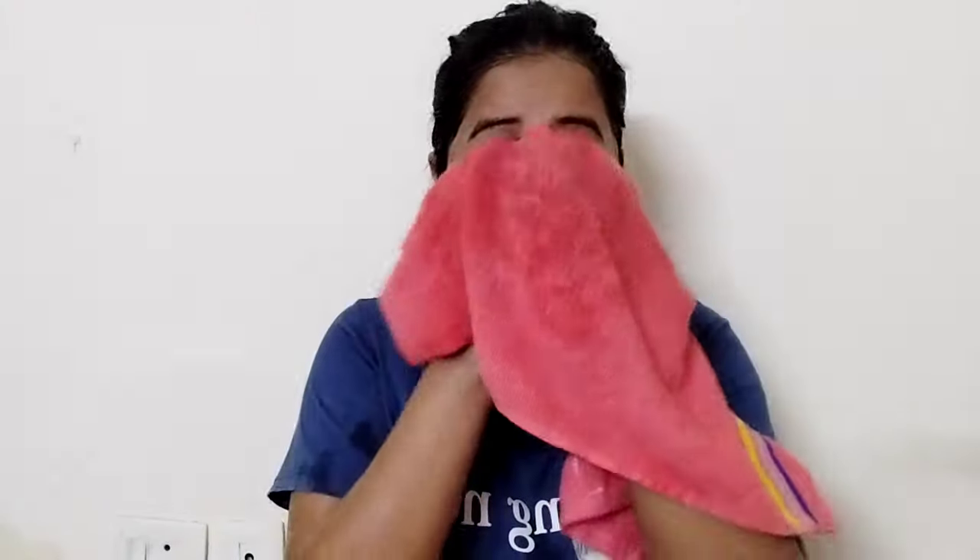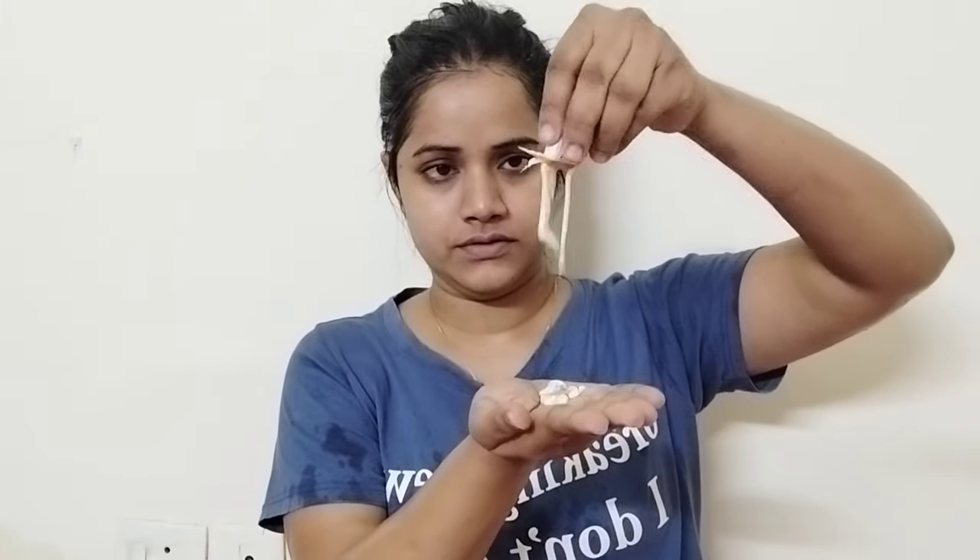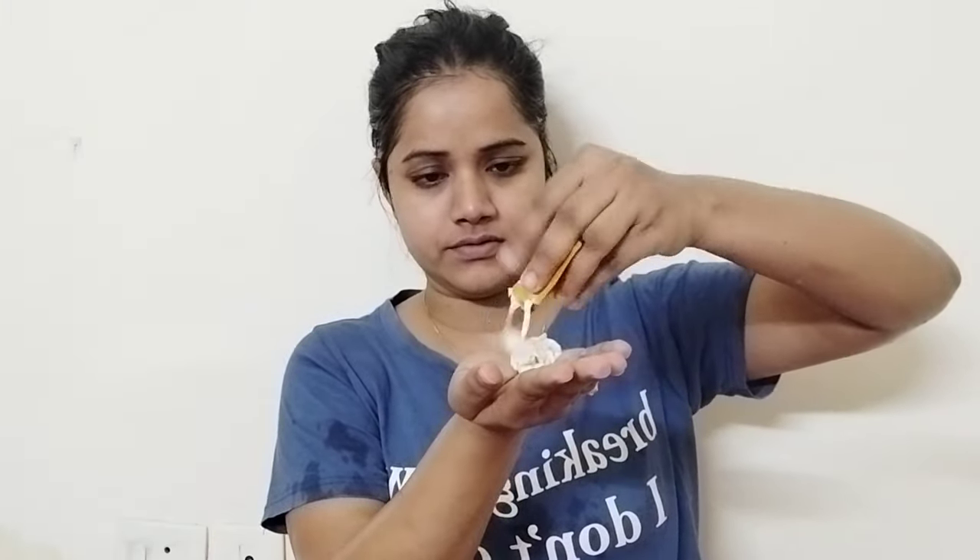After massaging, wipe off with your towel. You can see the effect — there will be a noticeable difference in your face. Our second step is scrubbing. I am using the whole package here. Apply it all over your face and gently scrub. Don't be harsh with your skin, otherwise you will hurt it and your skin will become rough.